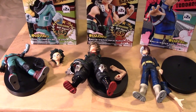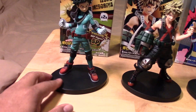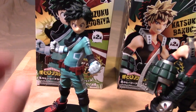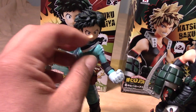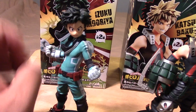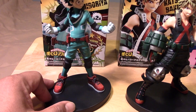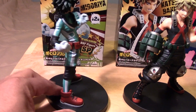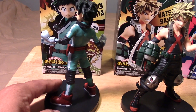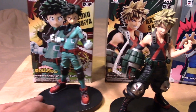Here we have each of the figures fully assembled — real simple assembly. You can see Midoriya with his little costume piece that goes around his neck; just pop the head on and he looks really nice. I really like this set of figures and I'm hoping they will produce more in the series — it would be great to have all of the heroes, as they would display really nicely.